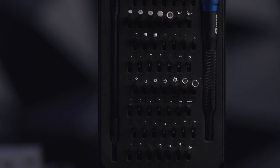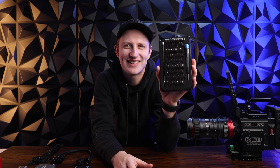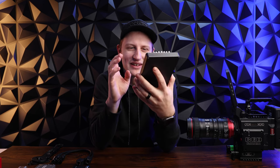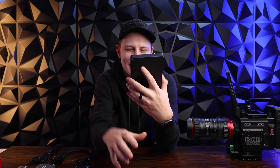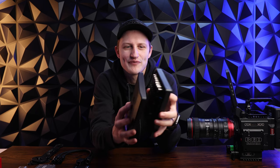Starting with the iFixit kit — you've probably seen this, you probably know what it is. iFixit makes breakdowns to repair computers, phones, and electronics. This is one of their kits with all the bits you might ever need to repair any electronic — security bits, torx bits, phillips — literally everything is here. If you've ever taken apart an electronic, you know how valuable this tool is.